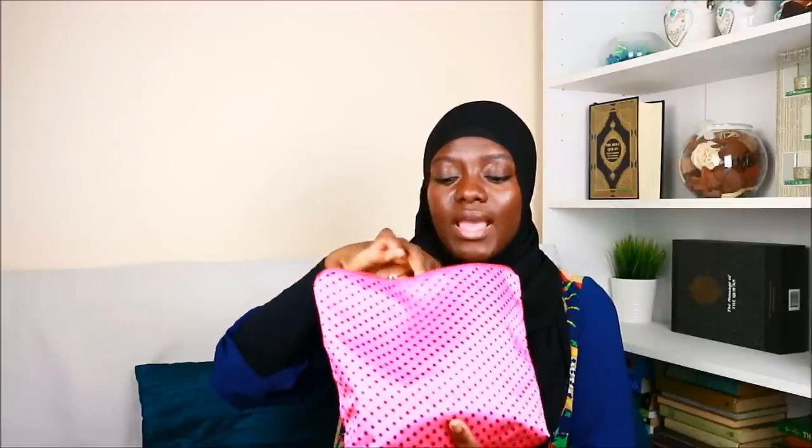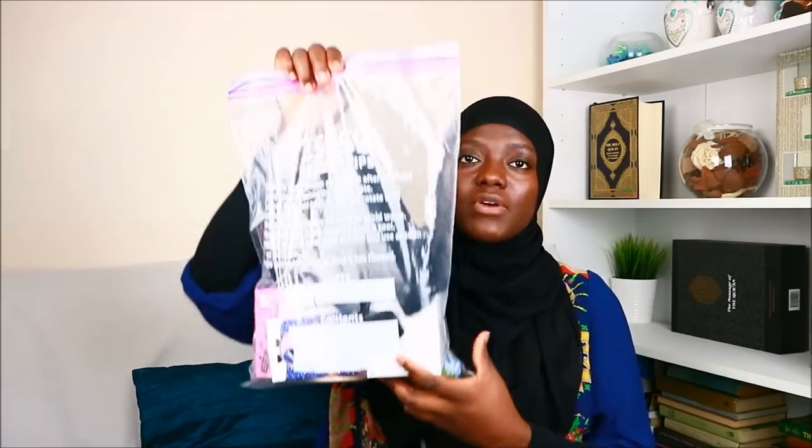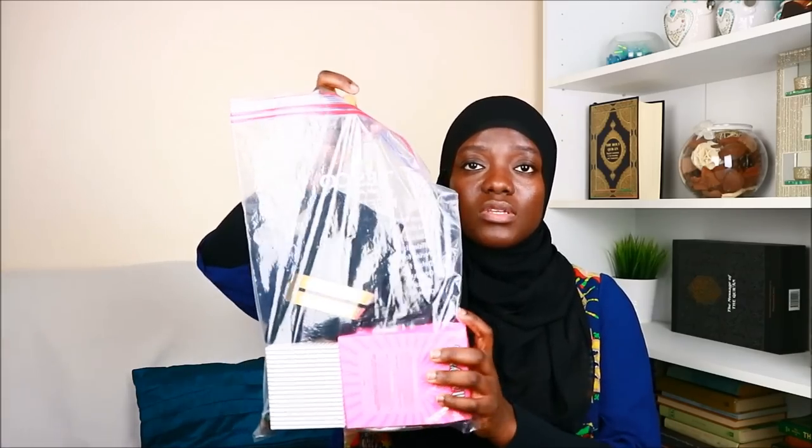Last but not least, bring a toiletry bag with your sponge, soap, toothbrush, and all that kind of stuff, because you'll be sharing bathrooms with other sisters and you want everything compact in one bag. I know going for hajj and umrah comes with a lot of expenses, so if you can't afford the little mini bags I'm showing here, just get one backpack and go to Tesco's and get a clear plastic freezer bag — they work just as great and you can put a whole load of your stuff in there.